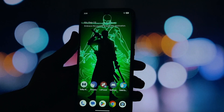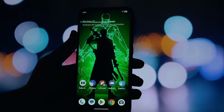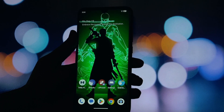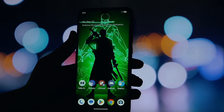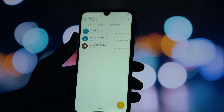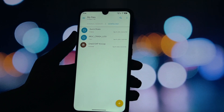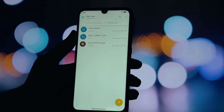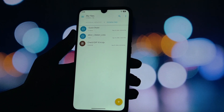Hey everyone, and welcome back to another video. Are you tired of your phone's stock look? Do you ever scroll through reviews and admire the clean, feature-packed, and super-polished look of Samsung's One UI? Well, what if I told you that you don't need to buy a new phone to get that experience? In today's video, I'm going to show you how to install a powerful Magisk module that will convert any rooted Android phone into a Samsung One UI powerhouse — we're talking a new boot animation, Samsung apps, new icons, and a completely revamped settings panel. Let's get started.